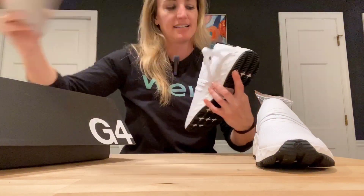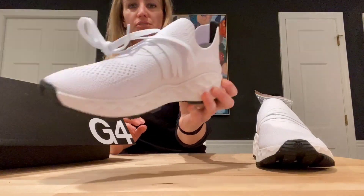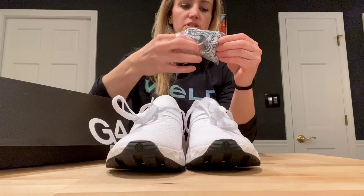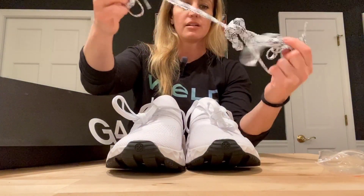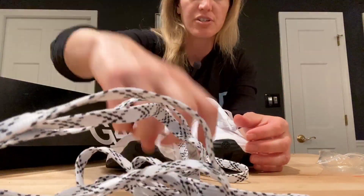Oh my goodness. I'm going to be hitting pars and birdies, and if I'm not, I'm going to be looking cool. These come with two pairs of laces — you got the white ones in there, and then we've got these white and black ones, which are pretty sweet. So you got some nice options there.